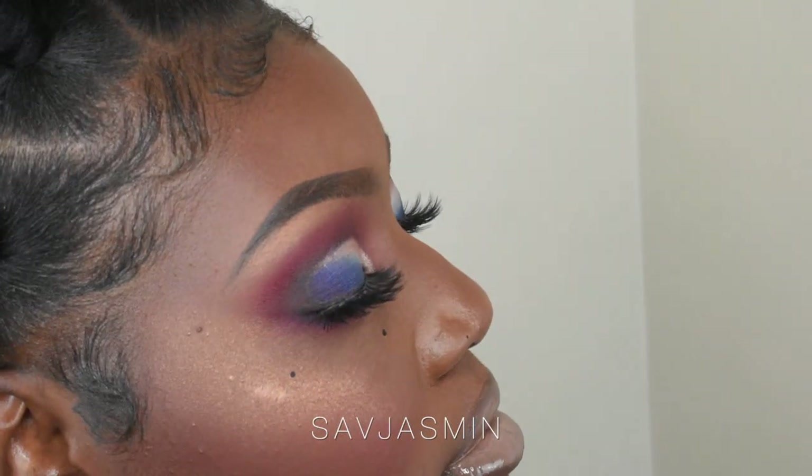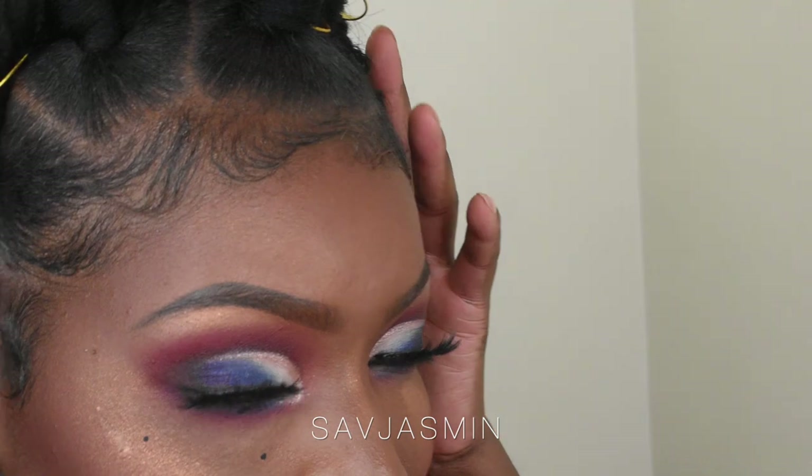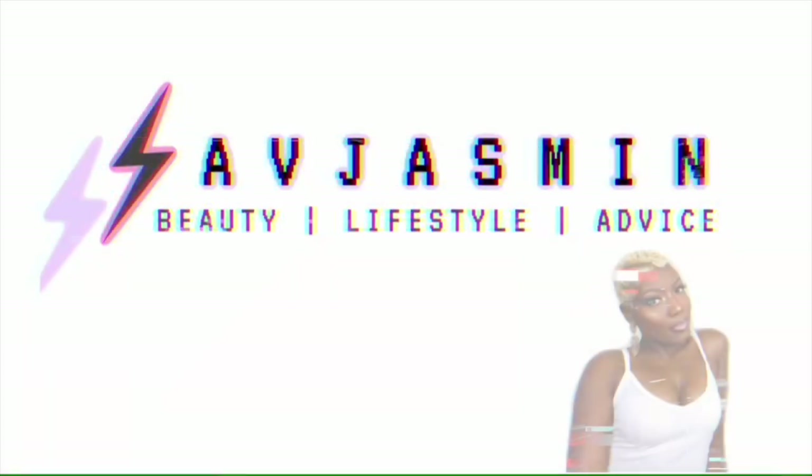This is the end of my tutorial. I really hope that it was in depth and helpful for anyone wanting to do their hair and try out this hairstyle. Please let me know if you like this method and the tutorial. If you have any questions, just leave them down below and I'll be sure to answer them. Until next time, guys — see you later. Bye bye.